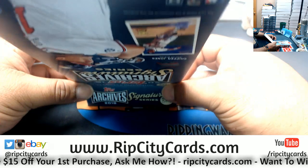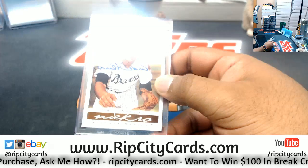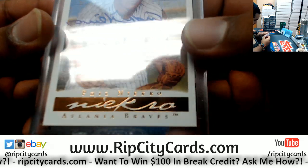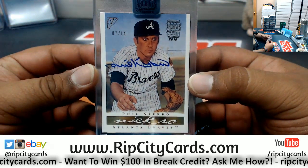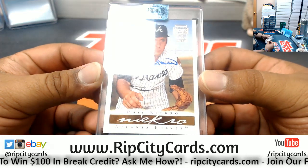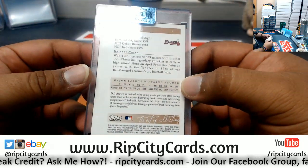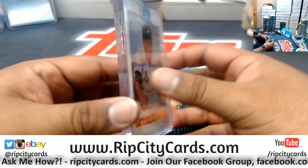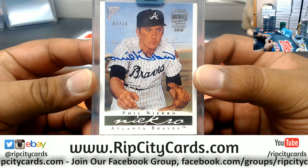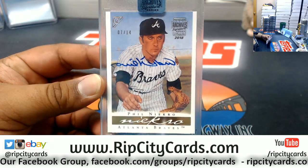We have a cool looking card. What the heck is this guy? Phil Niekro. That almost looks like it's a drawing — that IS a drawing. From Topps Gallery, 7 of 14, for the Braves — Phil Niekro. That's a cool looking card. It looks like he signed it backwards or something. Very nice. I've never seen this set before. Topps Gallery — hand drawn or something. That's cool as hell, man. There you go, James. Nice box. Hope you like it, dude. We'll get it right out to you.